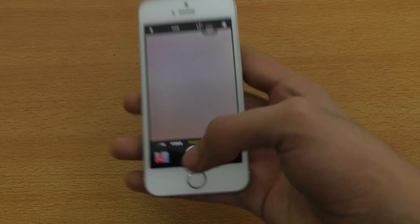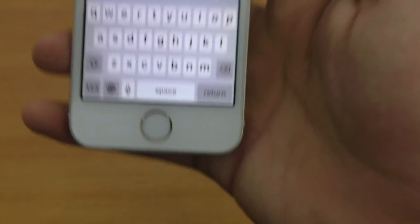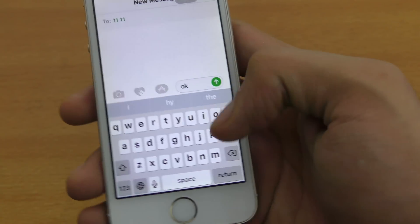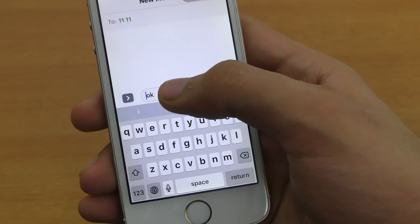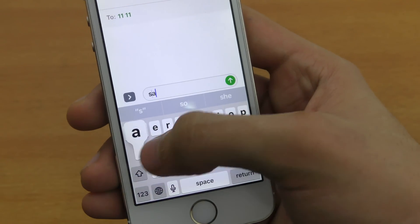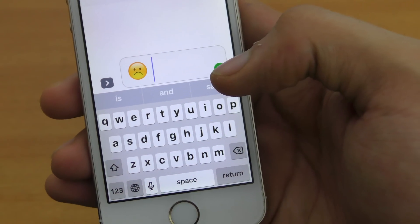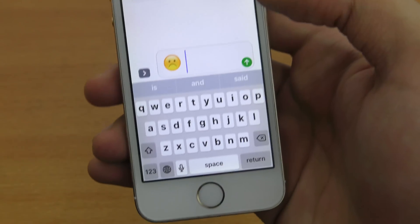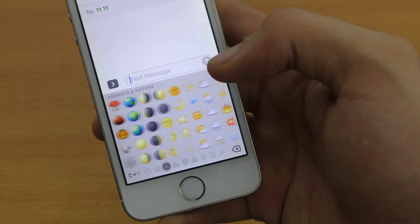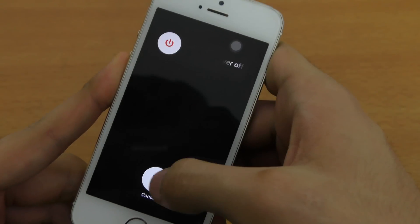The camera also looks pretty much the same, and it works fine on the older phones. This is how the keyboard looks — we get the new emoji feature. If you type something like 'sad,' the sad emoji appears and you can use it. Emoji are also three times bigger, which people love. There are lots of new emoji to use. The power off menu looks pretty much the same as before.